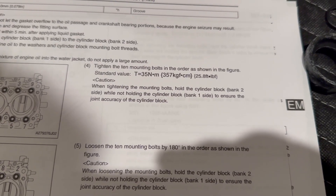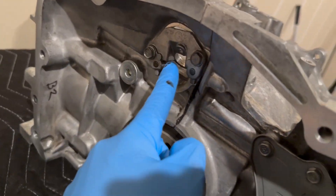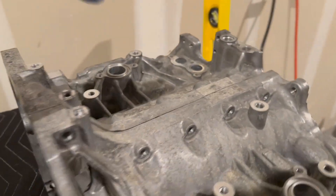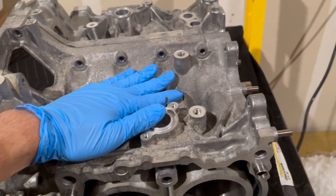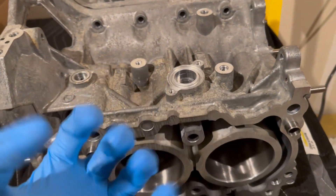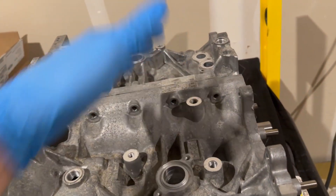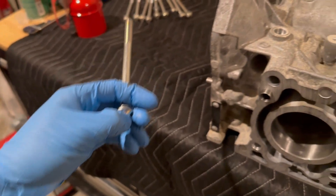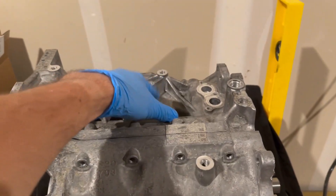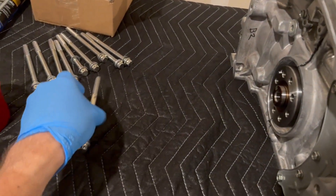The manual says when tightening the mounting bolts, hold the cylinder block bank two side while not holding the bank one side. Bank two is the crank position sensor side. When tightening these bolts we're going to be holding it on the bank two side. That's important so it doesn't pull — if you're holding on one side the bolt head pulls the whole block with it, whereas holding it on the correct side prevents you from getting wrong tightening specifications.